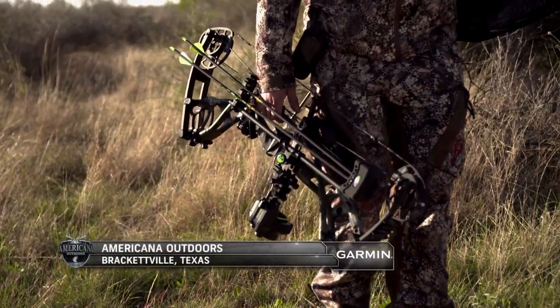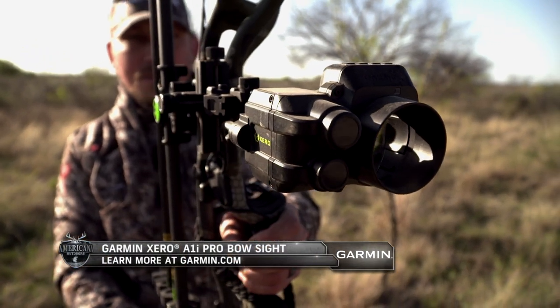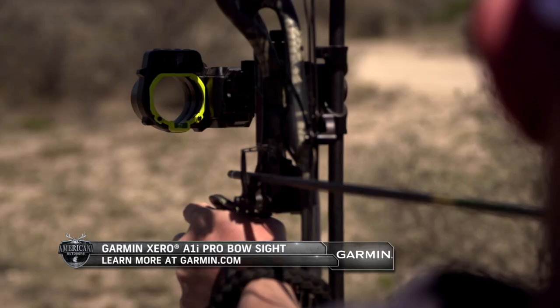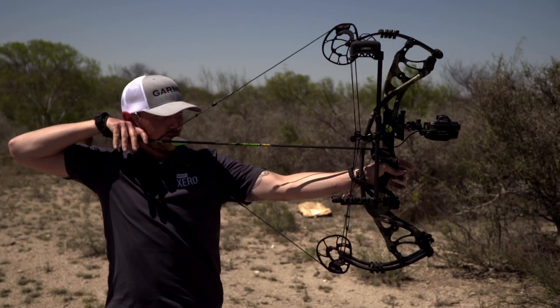Now that we've had a chance to see the new Garmin Zero A1i Pro in action, Brandon has done a total reset of the sight to show us just how simple it is to calibrate the latest generation of the Garmin Zero bow sights.